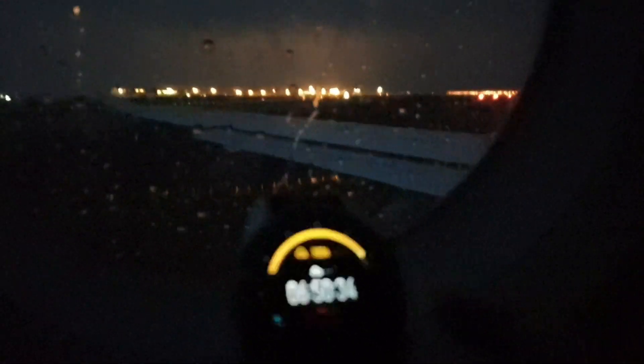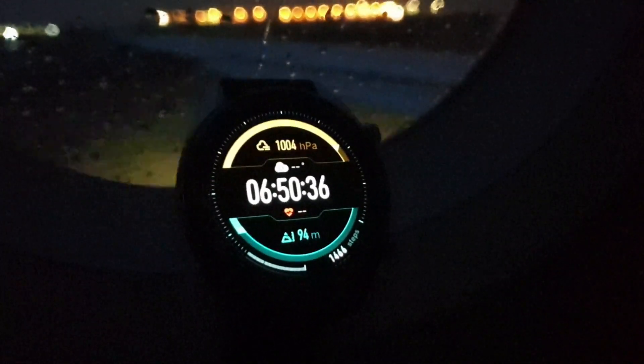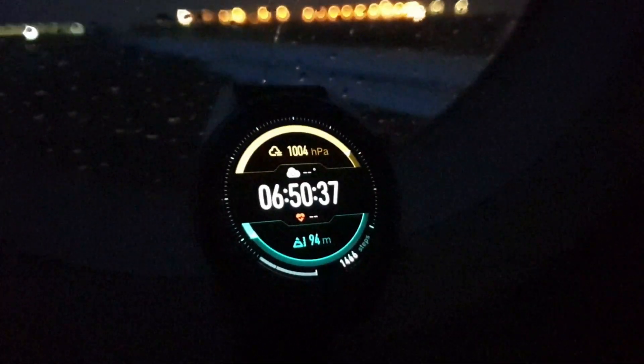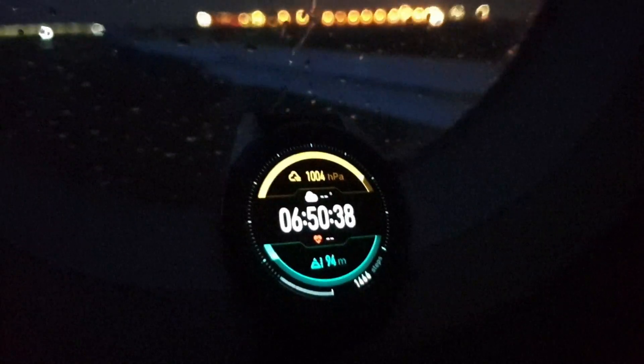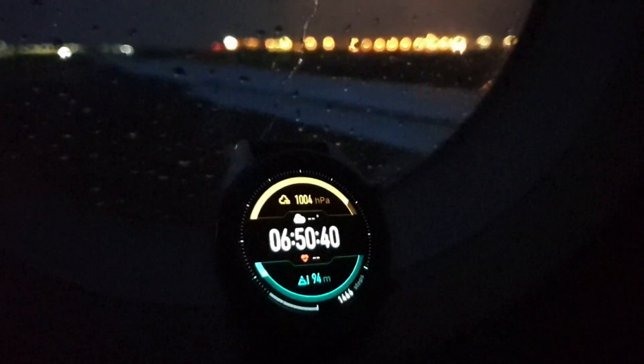Hello everyone. In this video we are going to do an interesting experiment — testing the Huawei smartwatch to the limits. As you can see I am at Belgrade airport ready to take off, and what I wanted to test is the accuracy of the watch when measuring altitude.